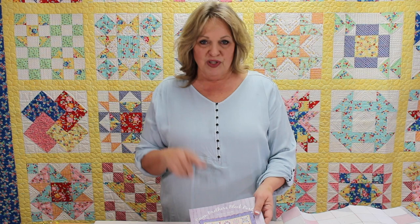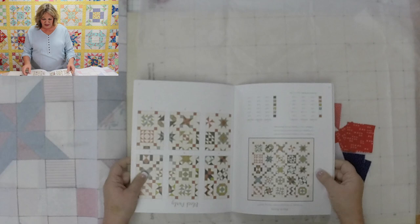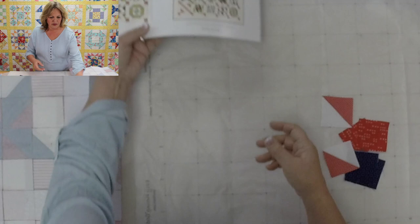The quilt behind me is one of our sampler quilts. I love sampler quilts because of all the different blocks you can use. The book I'm going to show you is our Seven Brothers Blog Party — it's all about traditional quilt blocks. Today I'm demoing on our six-panel sampler that has 25 different blocks in it.